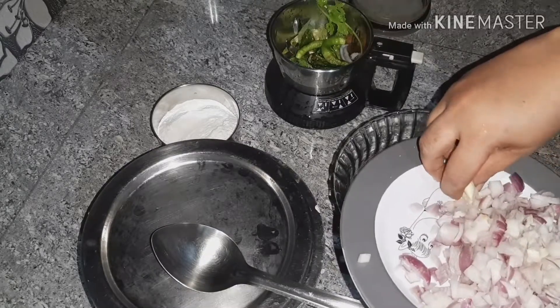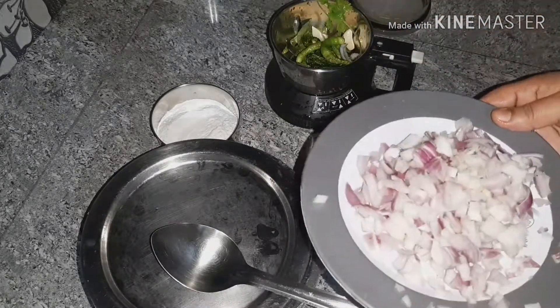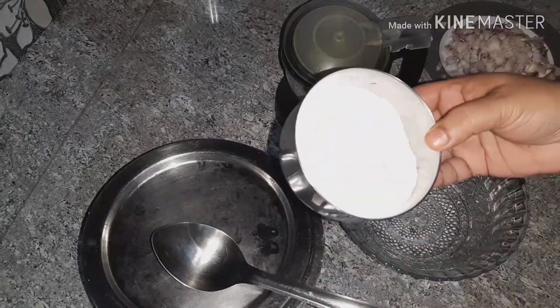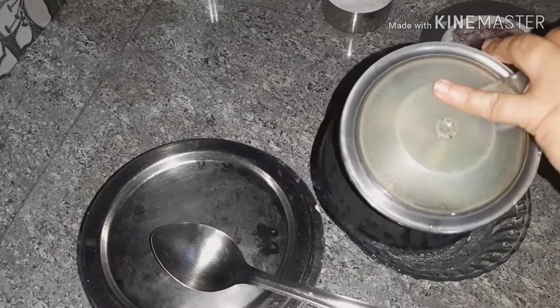I am going to cut it in two halves, then cut it in a small bowl. I will crush it.